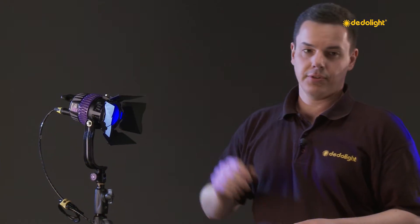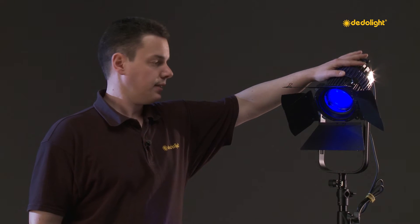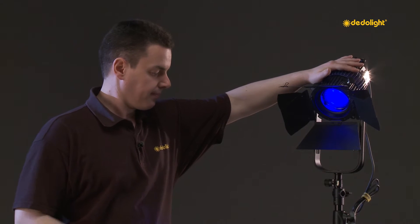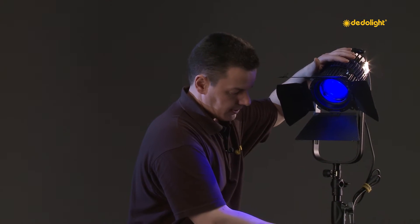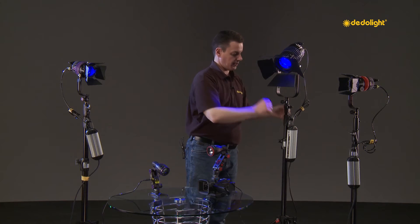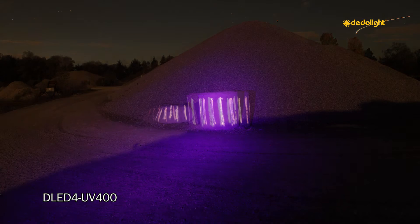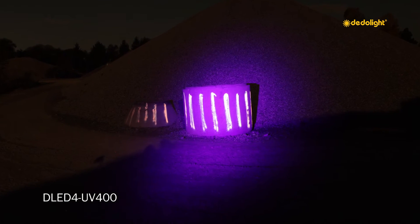This one has 40 watts, and with 80 watts in the housing of the D-LED 9 is this one, also driven by the standard ballast DT 9.1. Focusing and dimming as usual. That's it for one end of the spectrum.